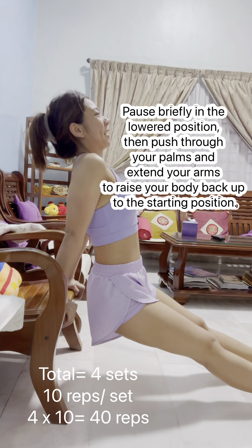Once the dumbbell is behind your head and your triceps are fully stretched, pause briefly and then begin to straighten your arm by extending your elbow. This will raise the dumbbell back up to the starting position. Continue lifting until your arm is fully extended.